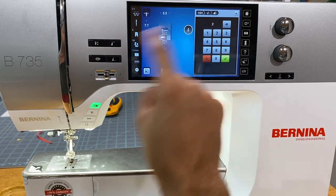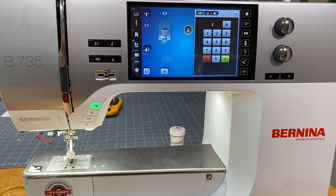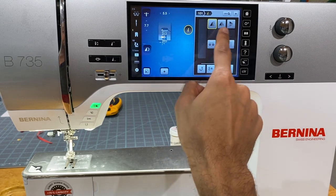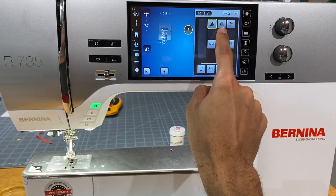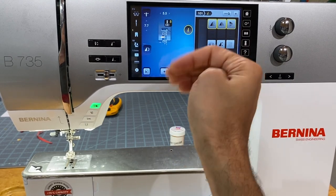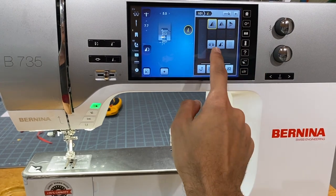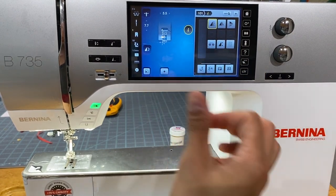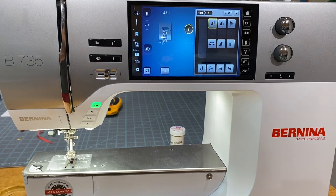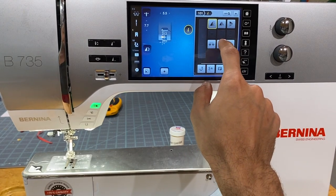On the 'i' screen: pattern repeat lets you tell the machine to stitch a set number of repeats — say two flowers — and then stop. Mirror image gives you vertical and horizontal flip options. There's also a balancing function, which I detail in another video but most customers rarely need to worry about.